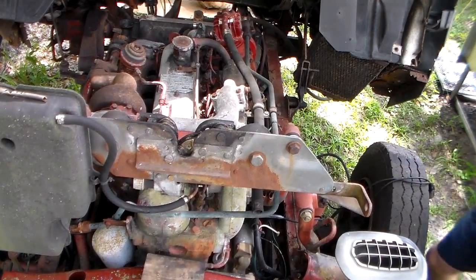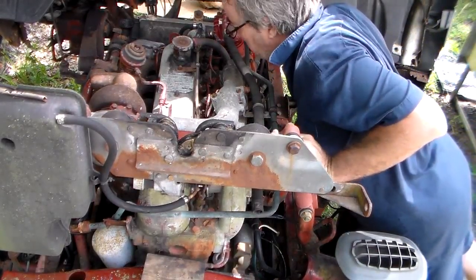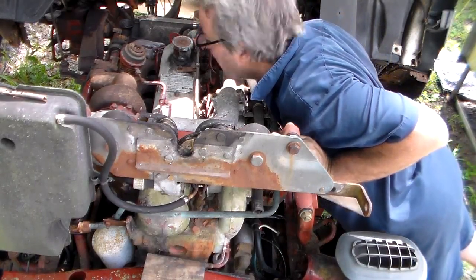I'm going to fire right up. Is this a glow plug system? This thing don't look like it's got glow plugs in it. It don't.